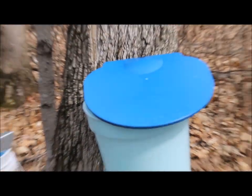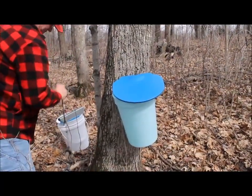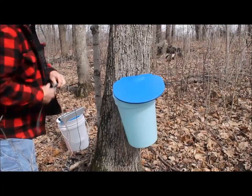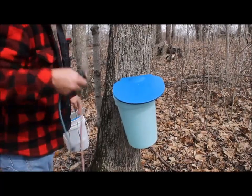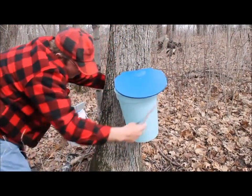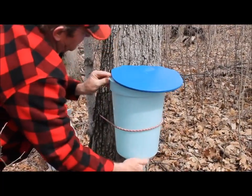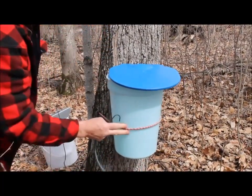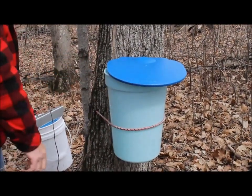Today it's pretty windy out, and you don't have to do this, but just to keep everything secure it might be a good idea to bungee cord or tie your bucket to the tree. Just loop it around the bucket and there you go — now it will be a little more attached. And don't worry, that lid is not supposed to fit tightly; it just should be covering the bucket.